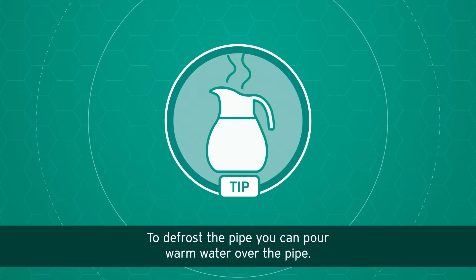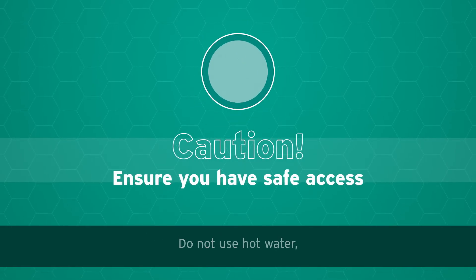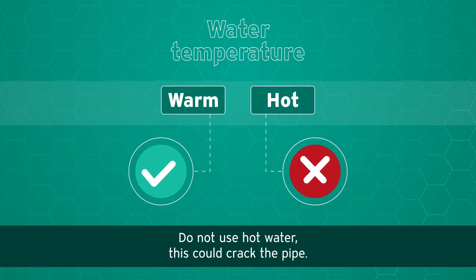To defrost the pipe, you can pour warm water over it, providing it is safe for you to access. Do not use hot water — this could crack the pipe.